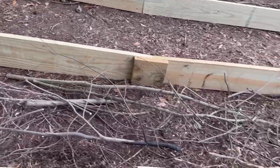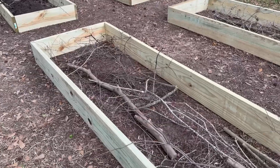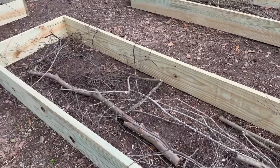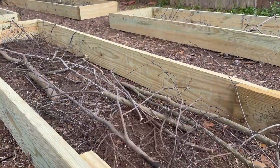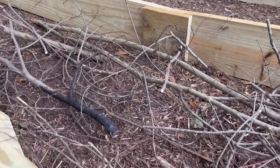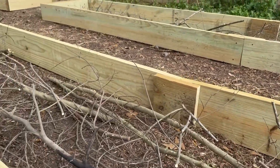Leaves, pine needles, stuff like that on the bottom. What that's gonna do is a few things: it's gonna help absorb water, and during the hot summer months here in South Texas it's gonna help give the plants some of that moisture. The dirt is real expensive — we're using organic dirt. The sticks reduce the volume of dirt we need to put in here, which reduces the cost of this garden bed.